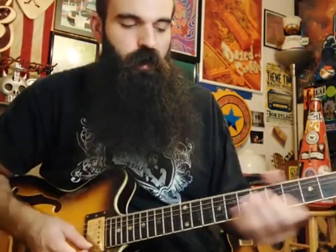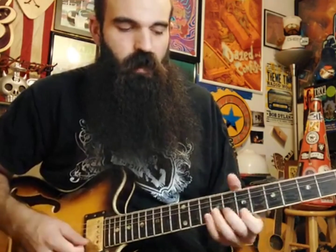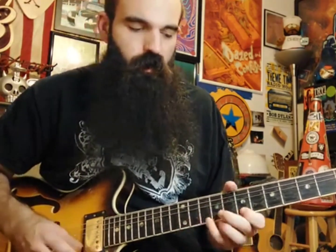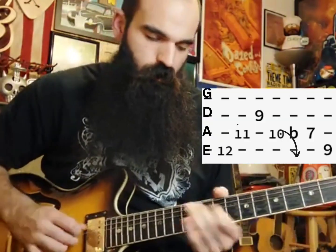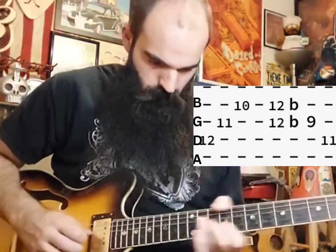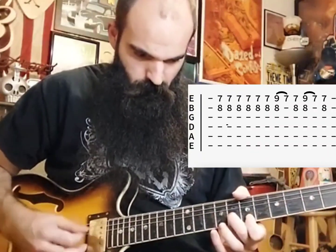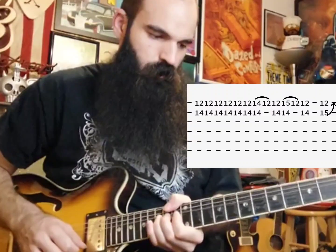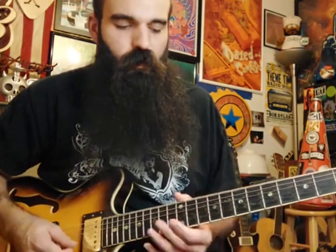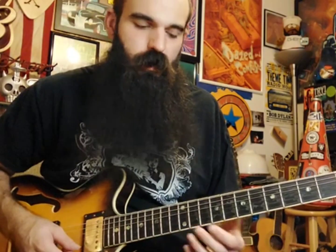It's a fun lick, and you can use parts of it in all sorts of ways because this falls right inside of box four of your E minor pentatonic. Practice it slowly and start visualizing where you're at inside of major, minor, and pentatonic scales. Really start moving those triads around in other keys and experiment with how they fit inside your major and minor pentatonic — you can get some cool sounds, that mixolydian sound like we got in this lick. Practice slow, have fun, and I'll see you next time.